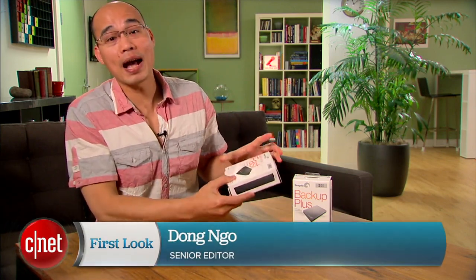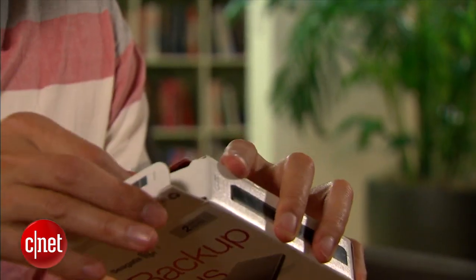Hi guys, Dom Ngoz here. Last week I reviewed the Bica Plus Fast Drive from Seagate and I called it fat. It turns out Seagate took my word very personally and immediately informed me of this new drive right here, the Bica Plus Slim. What a comeback. So let's see just how slim it is.